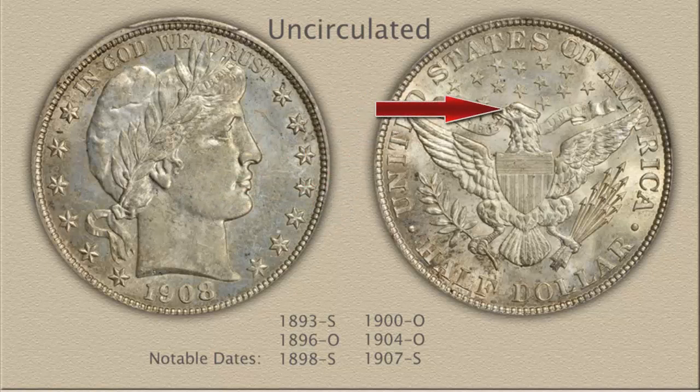Areas prone to first wear on the reverse are the top of the eagle's head and feathers on the neck. Inspect also the tips of the wings and the center tail feather. On mint state examples, fine detail is evident and remains lustrous in these areas.